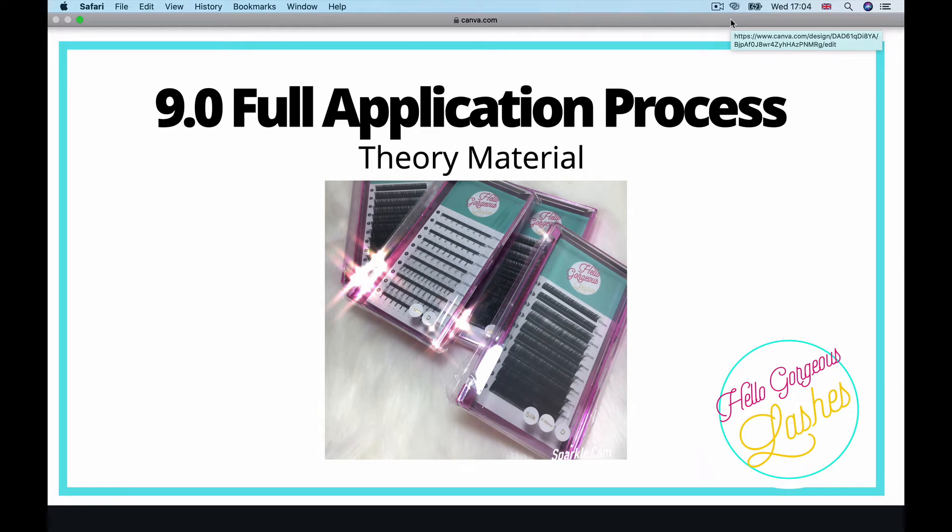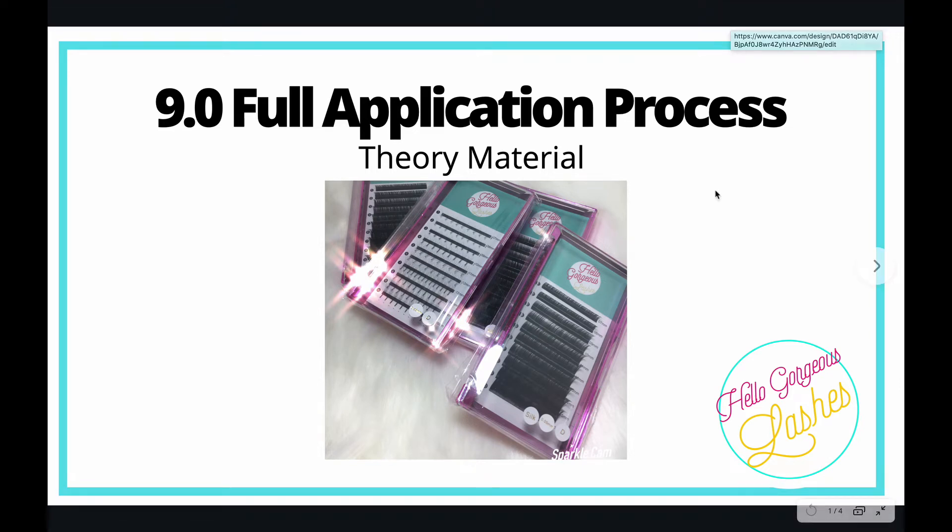Module nine: the full application process. Ideally you need this to be on autopilot and you need to get into a rhythm. This is what you are going to be assessed against in your live Zoom call.